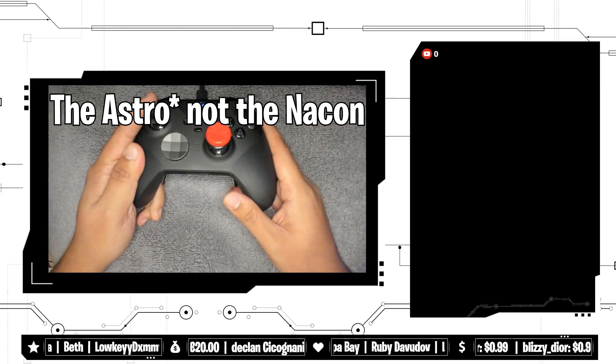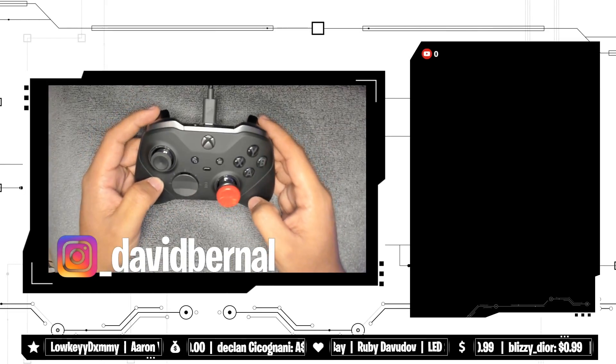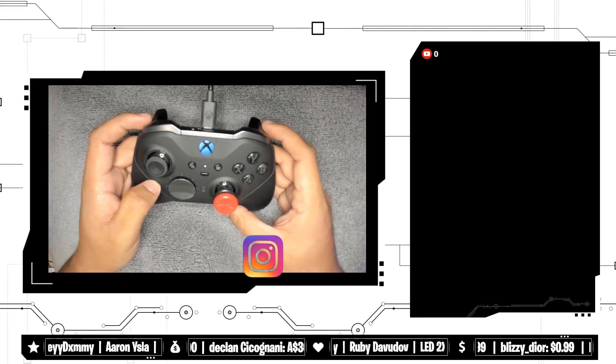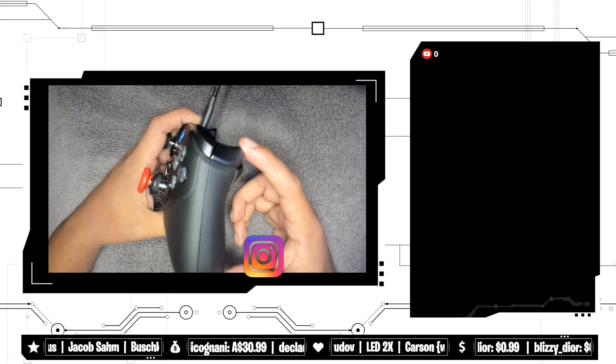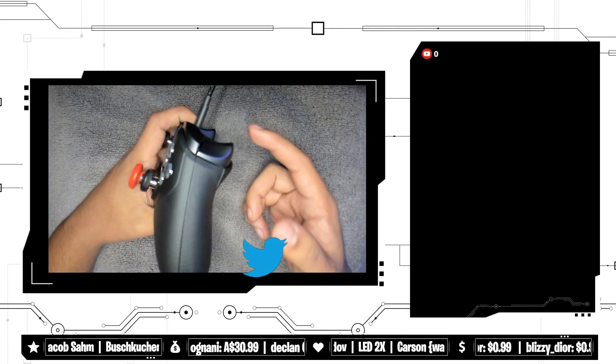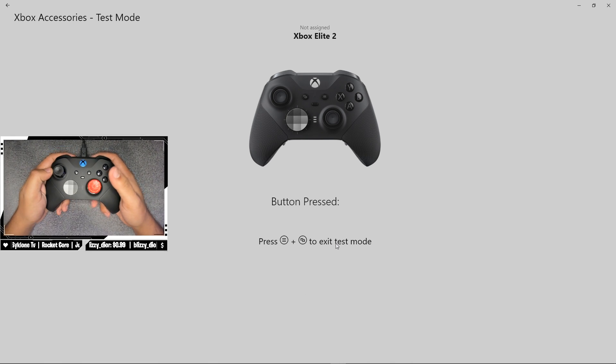The Nacon was five out of five straight up, and this is also five out of five. The only thing is I've heard a lot of horror stories on Twitter from people saying how quickly these will break on you. LD was telling me personally how his bumpers keep breaking and he has to keep sending it in for warranty, and that just seems like it would really suck.